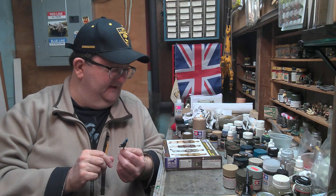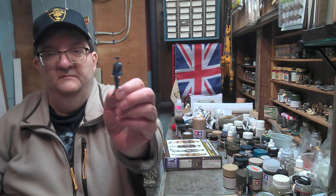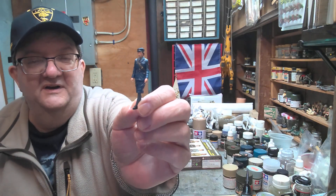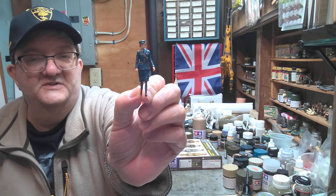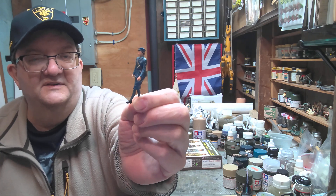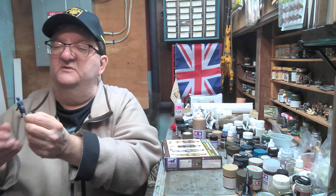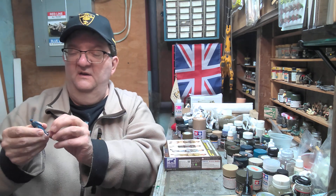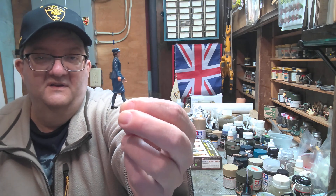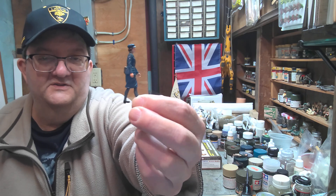This is the Leading Aircraftwoman from the RAF in 1940. Still working on all of the facial — basically the flesh tones. I don't know how well you're going to pick that up on this camera. There are some details that are just a little too tiny for me to really get at, because on the sleeves there I try to imply that there are emblems, but they're so tiny.